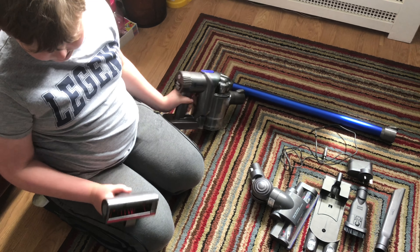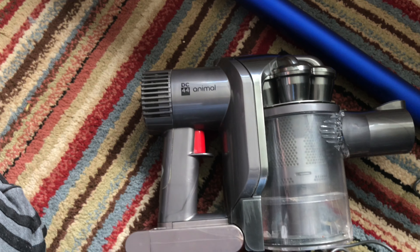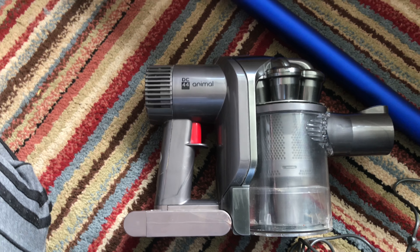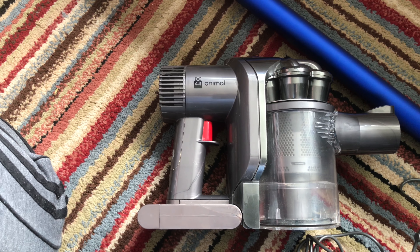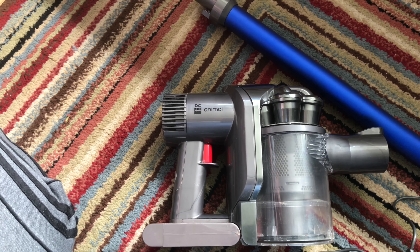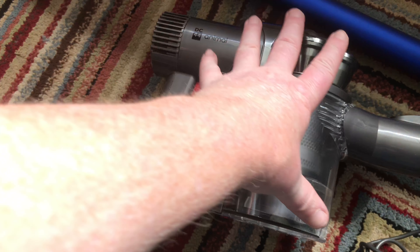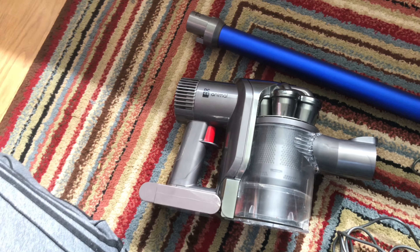The interesting thing about the DC44 is that it was the second generation of their stick vac range. The DC35 came out before the DC44, and the DC44 was the last version of this style because after this they came out with the DC59.